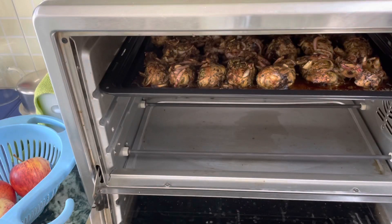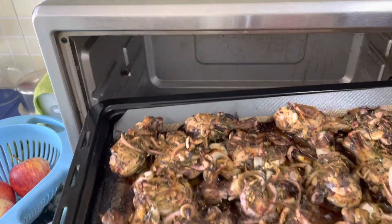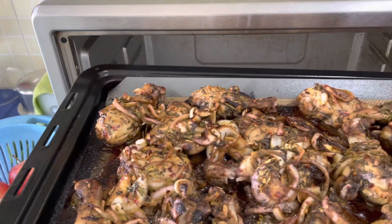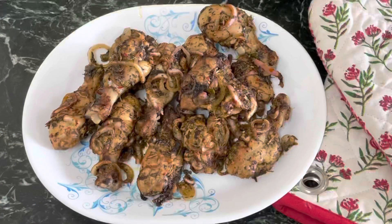Guys, let's see how my chicken has turned out. Wow, just look at this color! Let me plate it and show it to you properly. This is what it looks like after plating. Trust me, it is extremely juicy. If you take this tray in front of your guests as a starter for the evening, they will lick it till the end.